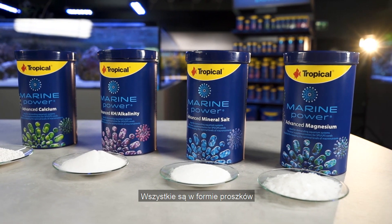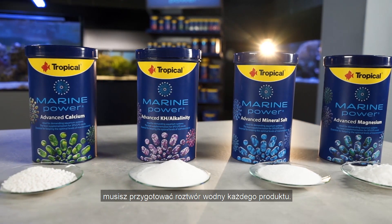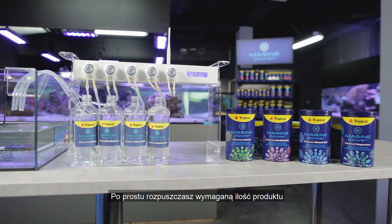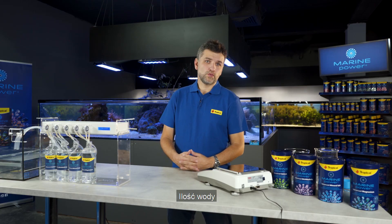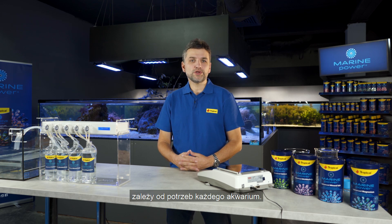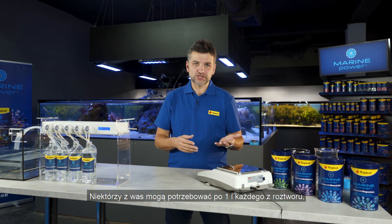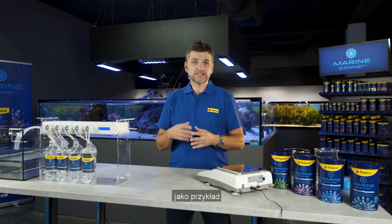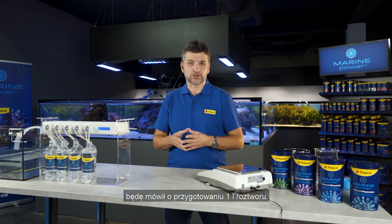They are all in a loose form and before you start to use them you must prepare a water solution of each product. You simply dissolve the required amount of each salt in a separate container with pure water. The amount of water depends on the individual needs of each aquarium, so some of you may need one liter of each liquid while others may need five or ten liters. As an example, I will be talking about preparation of one liter of the solution.